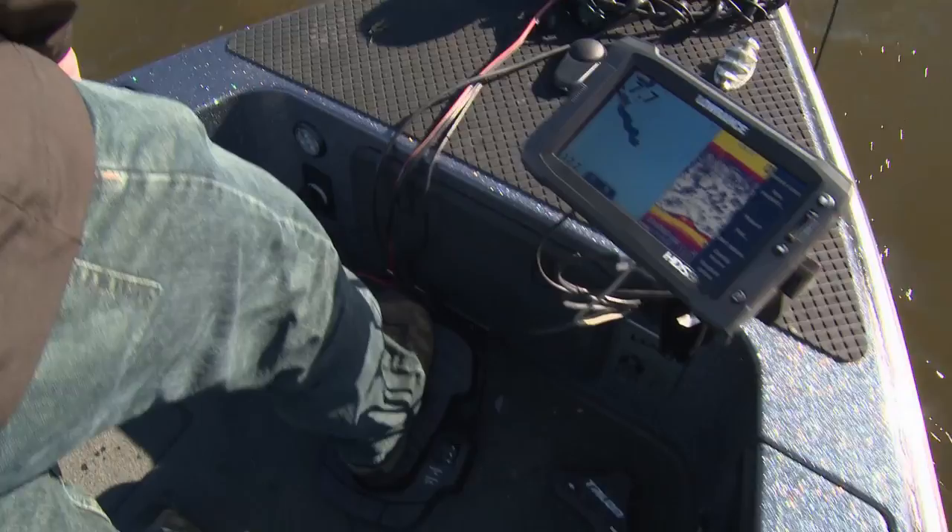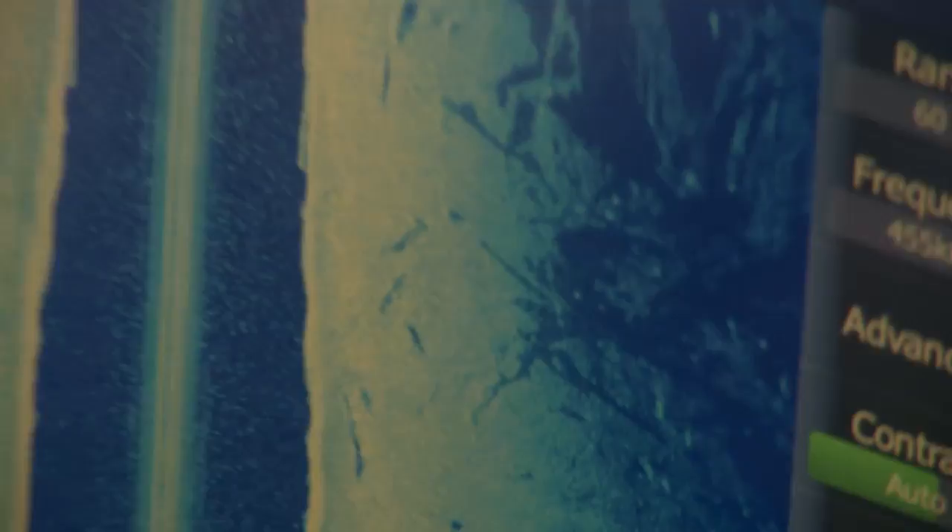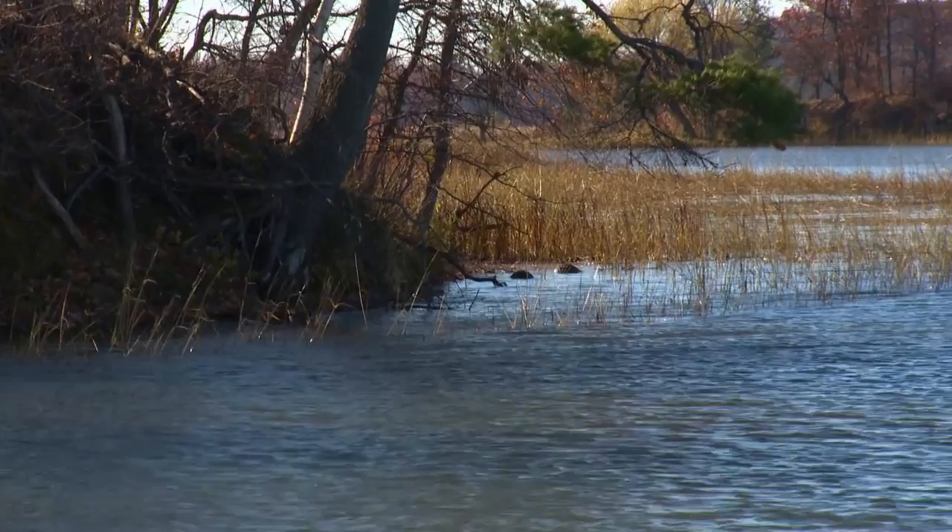It's mid-October. Water temps are 50 degrees. And we're keying in on points, wood piles, rock, gravel, transition zones from soft to hard bottom areas — spots where these fish, as they make their way down, are able to stop. Kind of like a pit stop to eat crayfish. And it's a crayfish pattern.